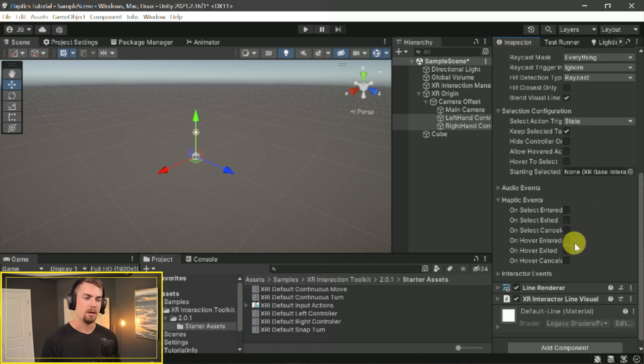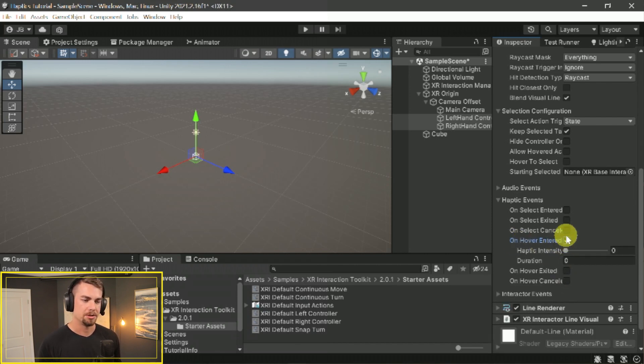You can say: when you hover over an object — in this case, pointing the laser at the cube — perform some haptics. On Hover Enter, check that box. It gives you the option to set intensity and duration. Since you're hovering, I want the intensity to be small — this is a zero-to-one range. The duration can also be small, like 0.1. This just lets the player know that this is a grabbable object, giving them a little vibration.